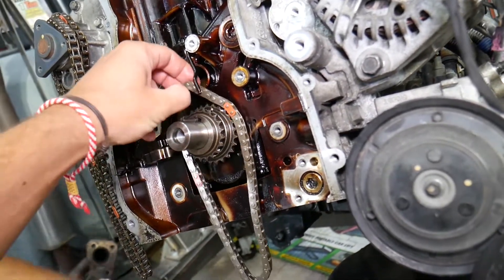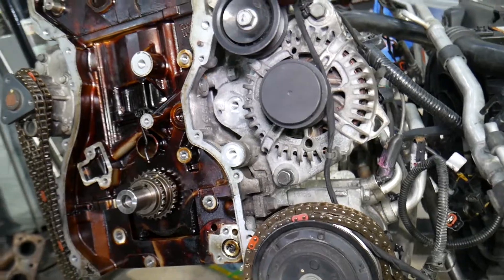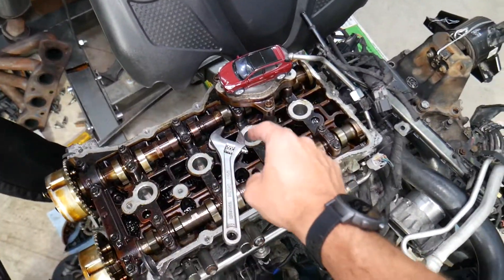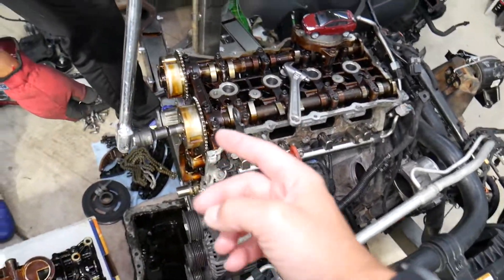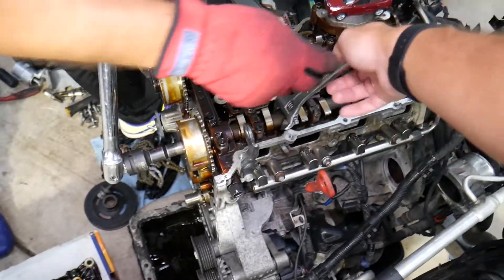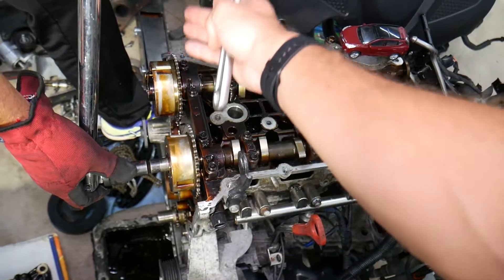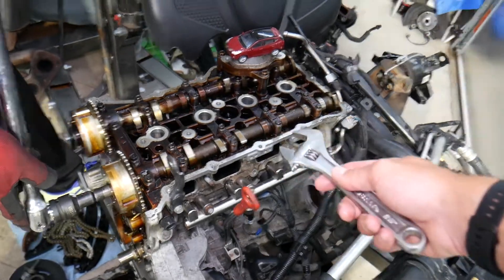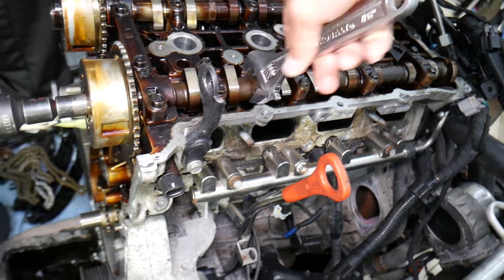We'll have a video on the channel on how to install the timing chains including timing marks and installation steps for both chains. At that point, verify the pistons are still in the middle — if the camshafts turn with a piston up, you'll bend a valve. We removed all the timing chains because it's recommended to replace the full timing chain kit whenever you replace the camshaft gears. If you put one new camshaft gear with a stretched chain and stretched gears, you'll fail the other components pretty quickly.